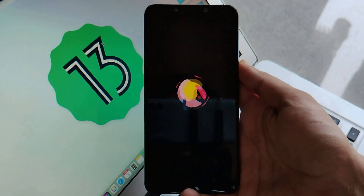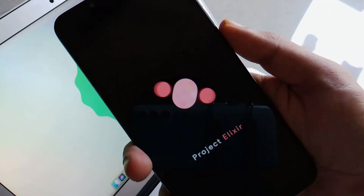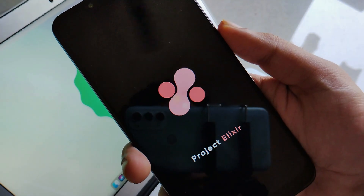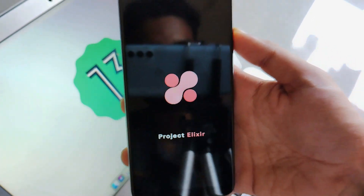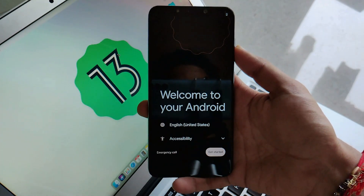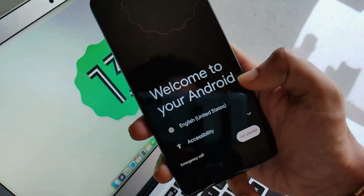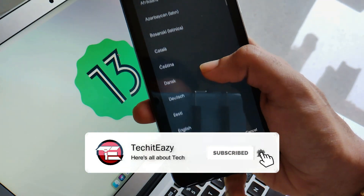Our phone is now booting and this is a somewhat different boot animation of Project Alexa. Booting will take about two to three minutes, so wait until then. Let's fast forward — and jumping back, you can see this is the basic Android setup that you get in all custom ROMs.